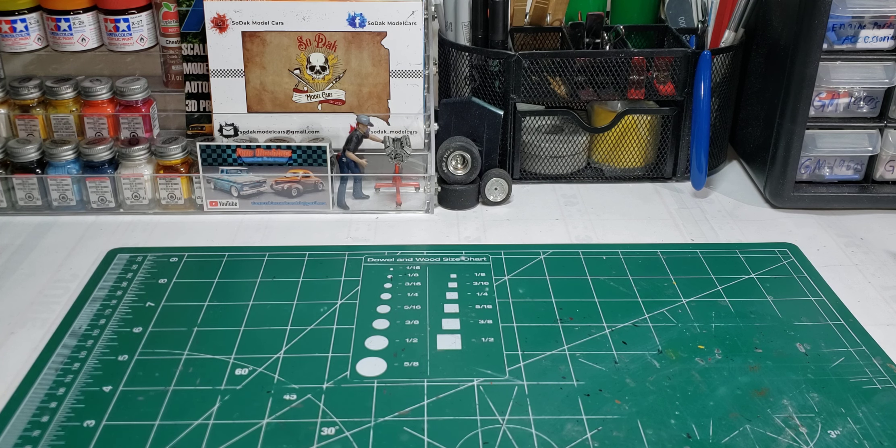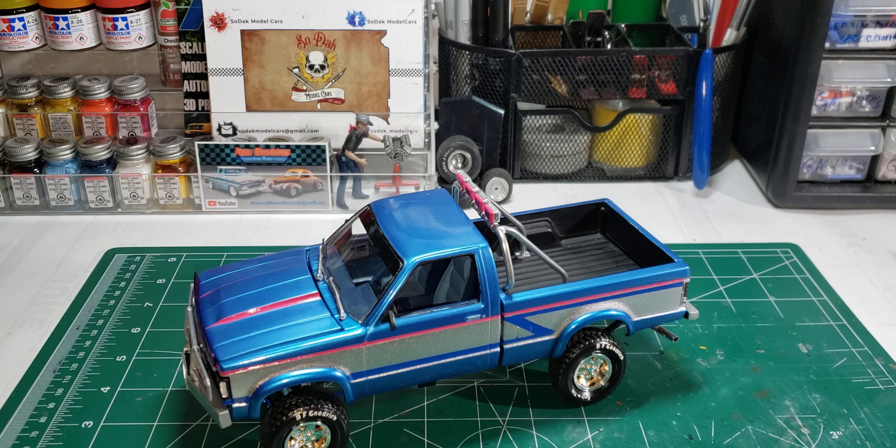Hello and welcome back to Old School Modeler, my name is Nick. First off, I apologize for the late upload — I was trying to figure out what kind of builds came next. I'm trying to do this kind of in order the way I finished them, so sorry for the late upload. First up here is the AMT 93 GMC